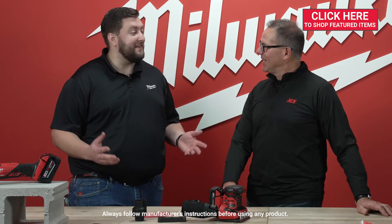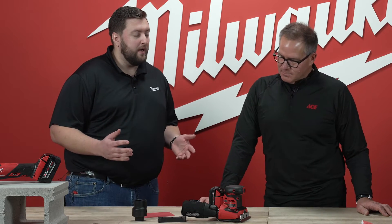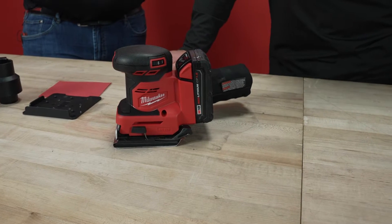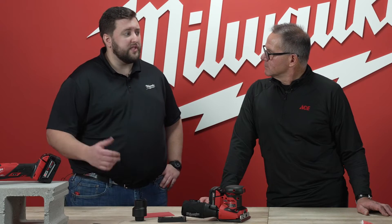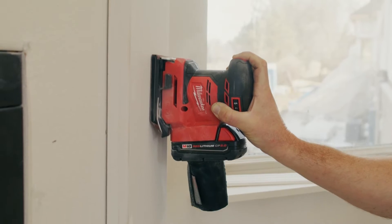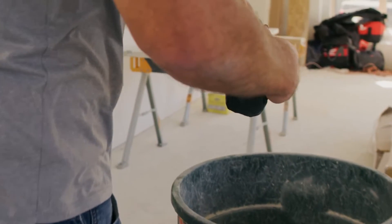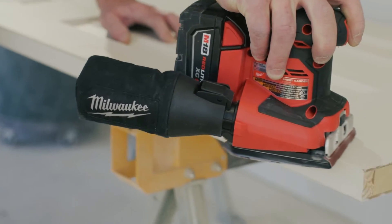So for those that know, sanding is a necessary evil to get that pristine finish you're looking for, no matter the job site you're on. When we took a holistic approach to design this new quarter sheet sander, we wanted to address the largest pain points we heard time and time again from the field. With these quarter sheet sanders, you know they have extremely high vibration, and they are notorious for bad dust collection. We deliver best-in-class levels for both.